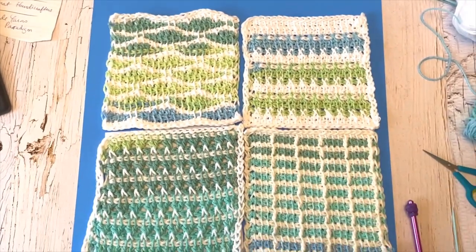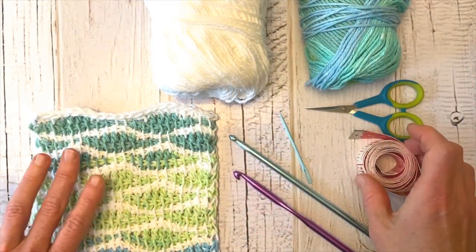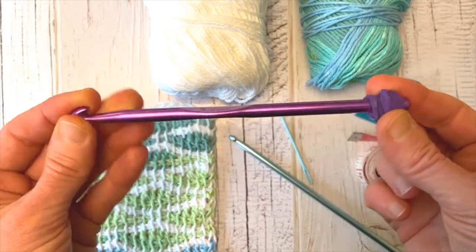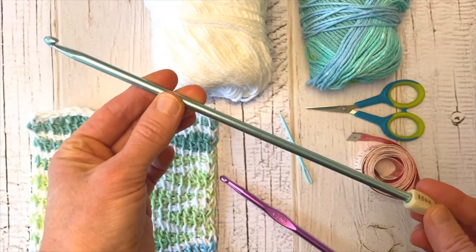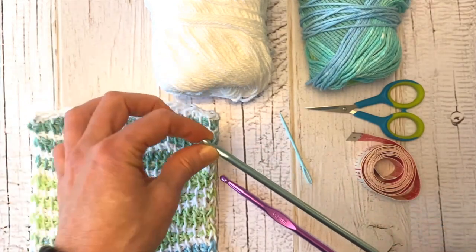Today we're going to learn the Tunisian Wave Square and I think you're going to love it. It's nice and easy and even beginners can get started with a regular crochet hook. Even if you don't have a Tunisian crochet hook you can use a regular hook and just put a rubber band on the end to hold your stitches. So let's get started.